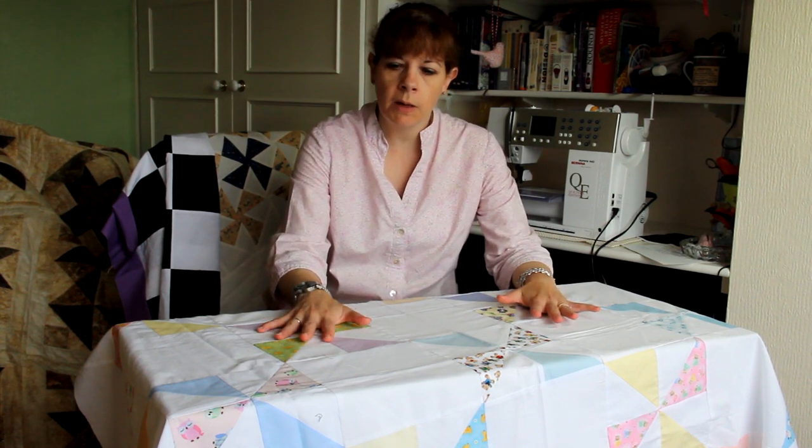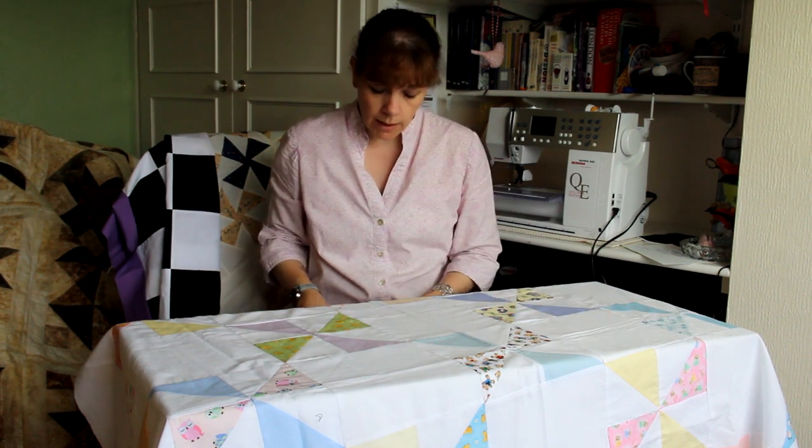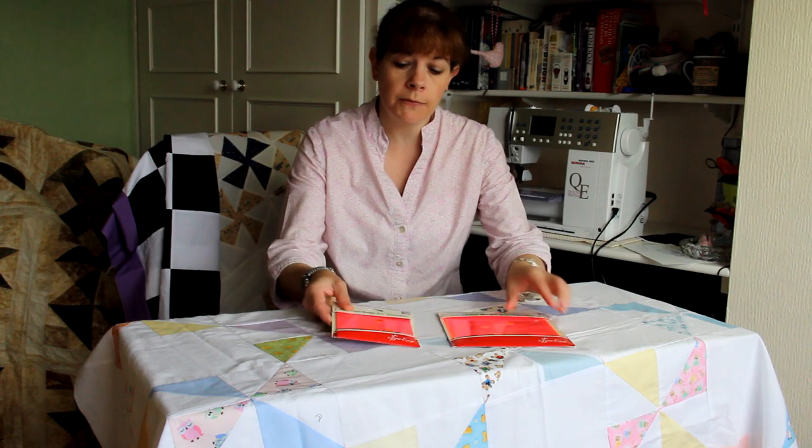If you want to go for the other type of pinwheels, you have to do a lot of mathematics and a lot of measuring. But a lady in Australia has come up with two templates that make life a lot easier.